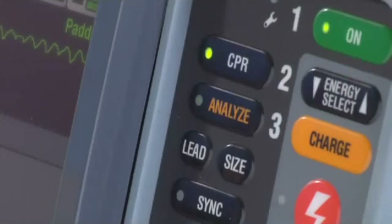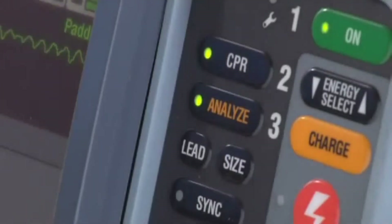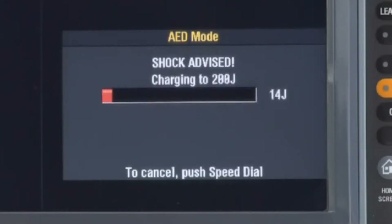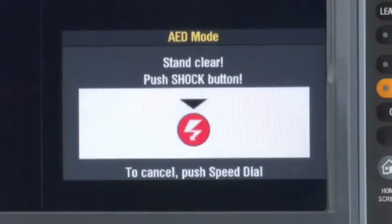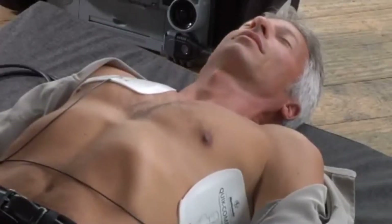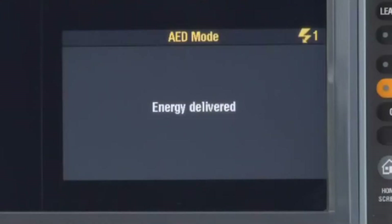If the charge is cancelled, you'll see the 'Push Analyze' message. Push analyze again to reanalyze and charge. After 'Analyzing now' and 'Stand clear,' if shock is still advised — all clear — now push the shock button. The defibrillator delivers the shock and gives you the start CPR message.